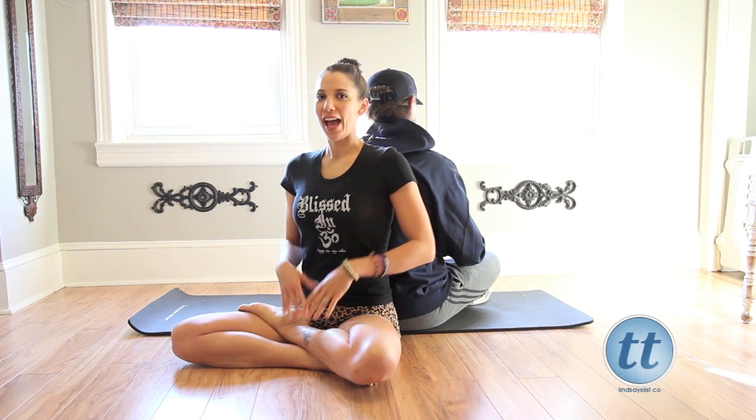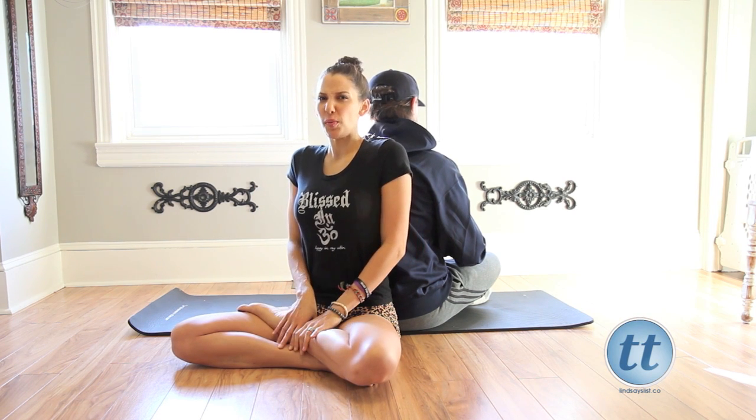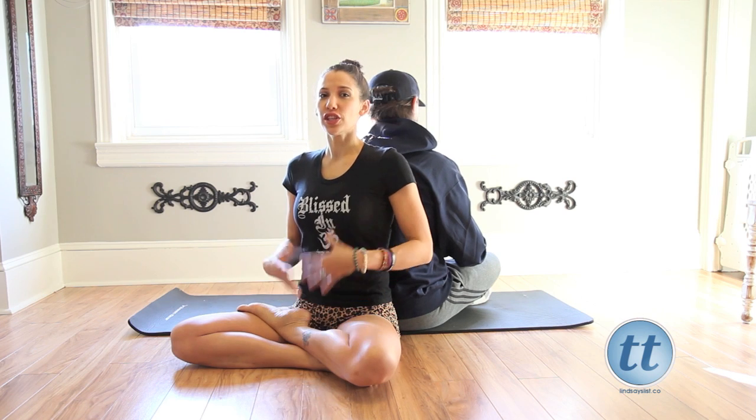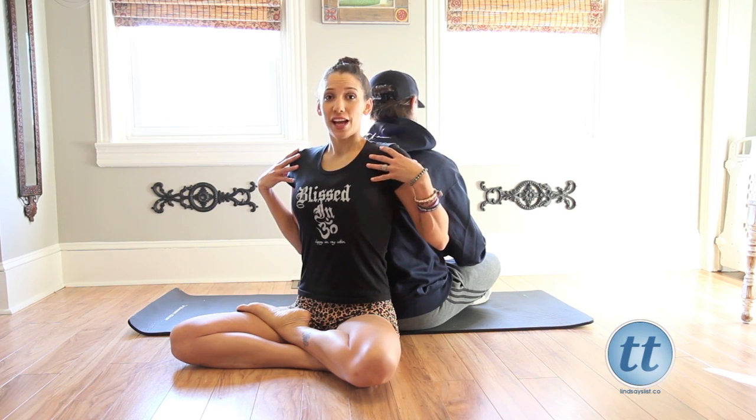So we're sitting up nice and tall, and we're pulling everything in, forcing us to breathe all through our chest and into our backs. Don't push on your partner — just breathe deep, filling up your chest and your back, and then they'll feel the pressure. And then as they inhale, I want you to exhale.